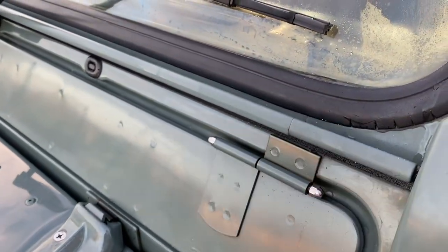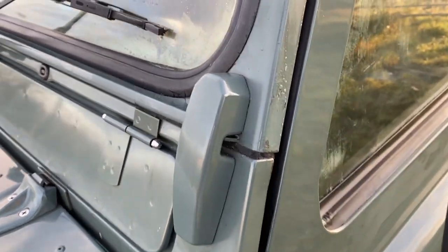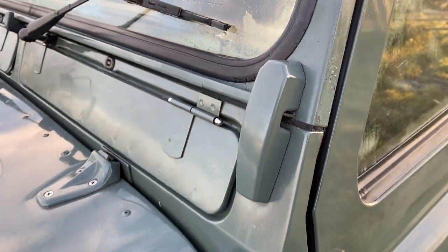There are a few things that still need doing around here — you can see the windscreen seal and there's a small amount of corrosion happening on the front bulkhead that needs sorting.